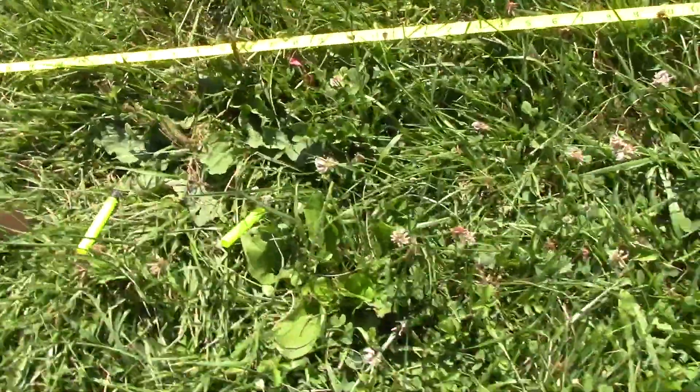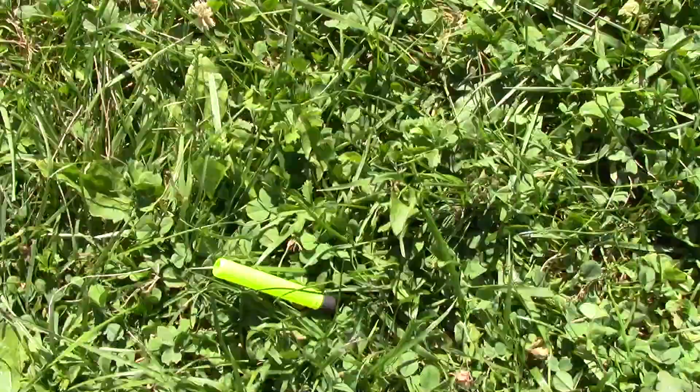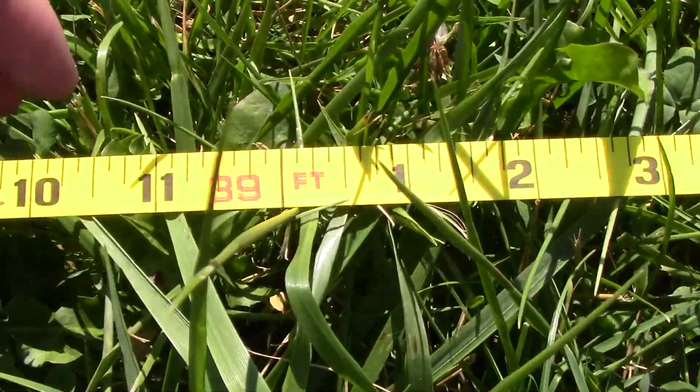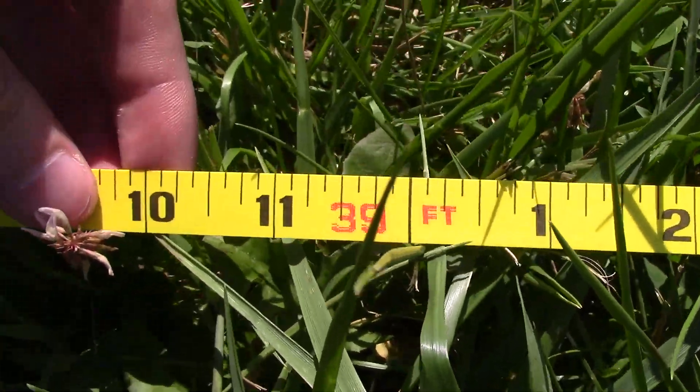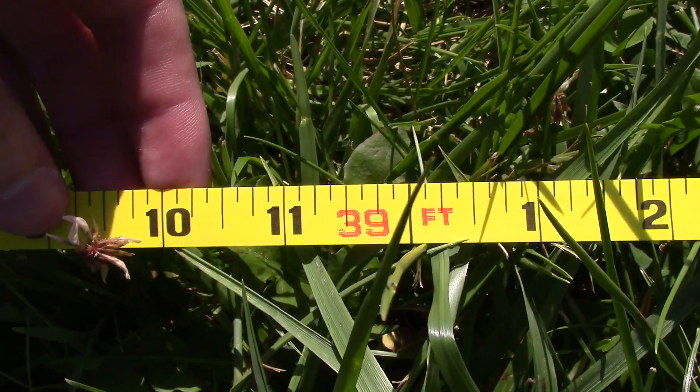And we've got our top shot sitting right here, and that is just under 39 feet. So, 39 feet for the Boomco Clipfire. As always, thanks for watching.